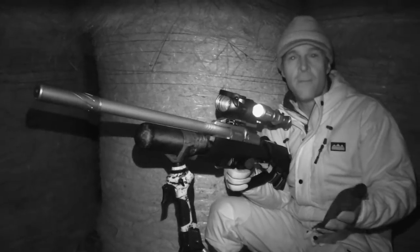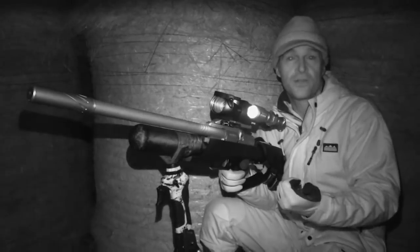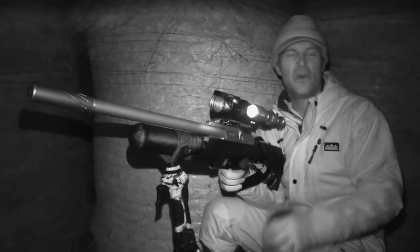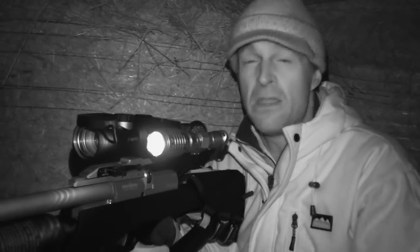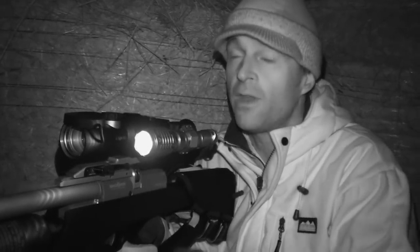This farm is a mixed holding. The rats are attracted here by feed that's put out for livestock and also stored grain. It's not exactly overrun with them, but there are a few around and we should see some tonight. I've set up inside a barn, mainly because the roof will protect us and the equipment from the rain, and also it's one of the more productive areas here. The spot I've chosen lets me cover a couple of hot spots.